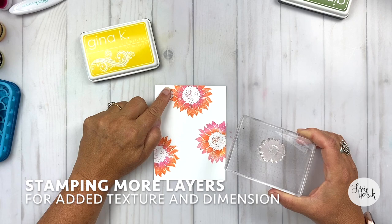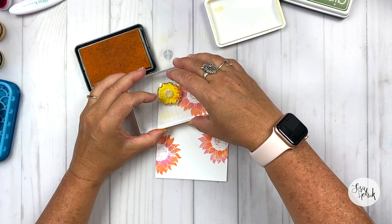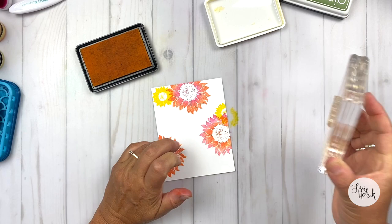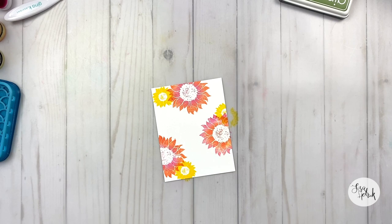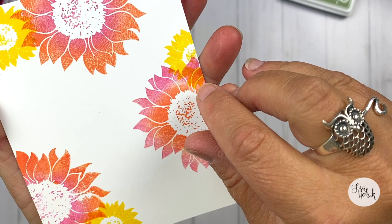Now I'm going to stamp some more layers, but this time I'm using the smaller sunflower from the Bloom and Grow set, inking it up with Wild Dandelion. I'm going to nest that stamped image in threes right next to the other larger blooms that I've already stamped in the two colors. This is going to add some contrast to the design — it also adds the illusion of layers of color and imagery, and that extra little pop of yellow really makes the orange and the pink pop even more.